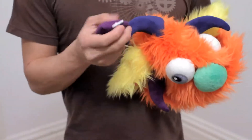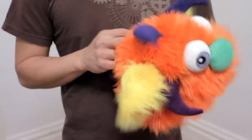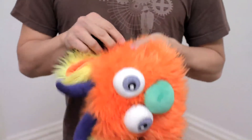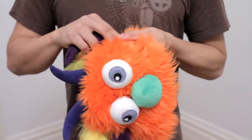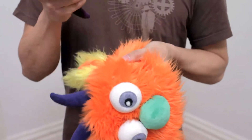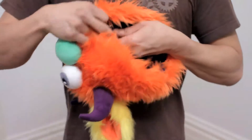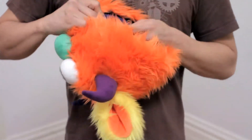Here you can see the toggle really clearly on this horn, and I'll find the hole just feeling it from the inside. Then again make sure the hole on the outside is clear of fur. Push it through. Give it a little tug from the inside. And there, it's attached.